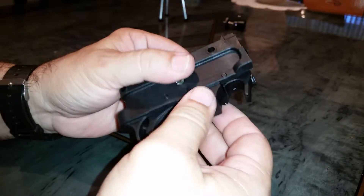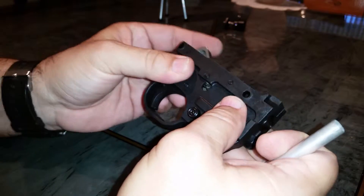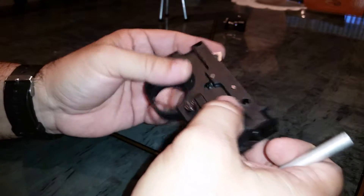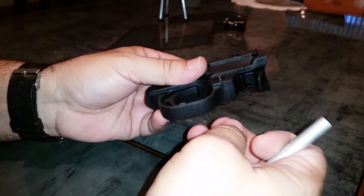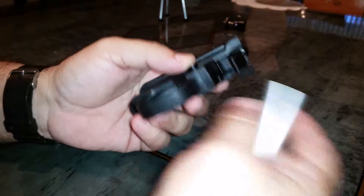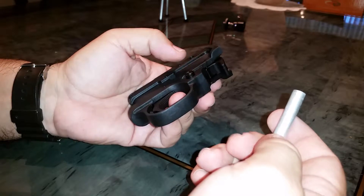But if you think you may have a use for it, whether you're changing out your trigger group, you want to get another trigger housing and move all your internals to an aluminum or stainless steel housing, or you're changing from the standard safety to a lefty, or cleaning it for whatever reason. There's only a few different reasons why you might need to pull the safety out of the trigger group.